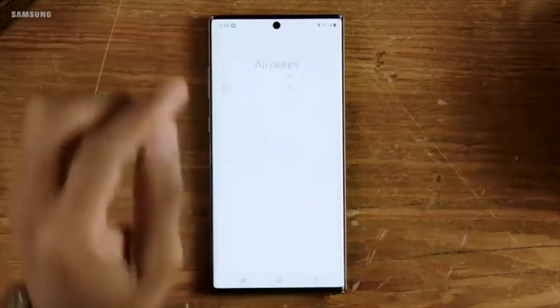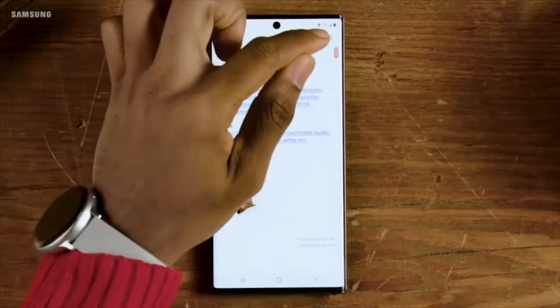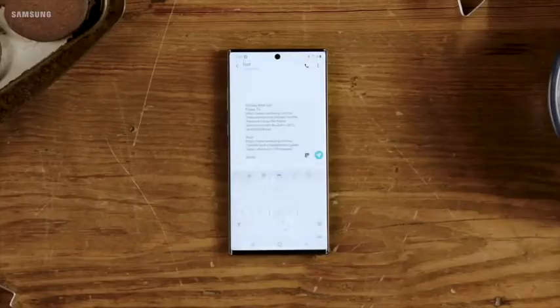You can also organize your lists and notes, categorize them, then make your wish list dad-proof by adding products, photos for reference, and direct links to buy. Go ahead and send to dad — you're basically giving him a gift. The gift of a well-organized list.